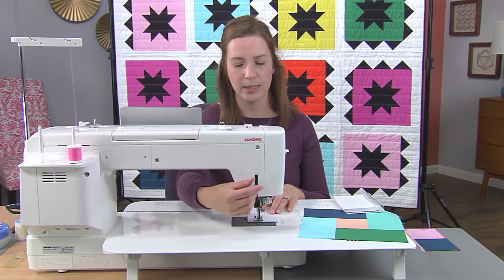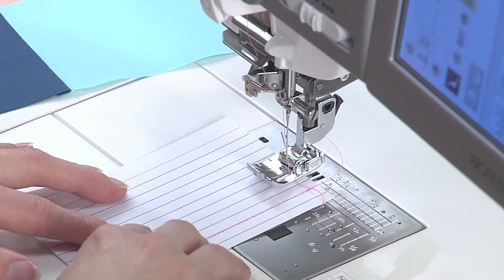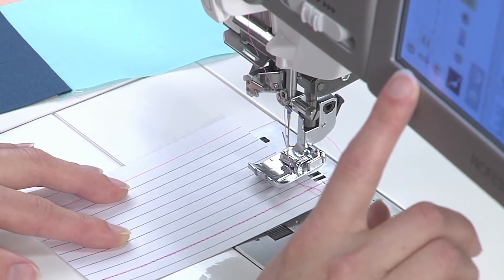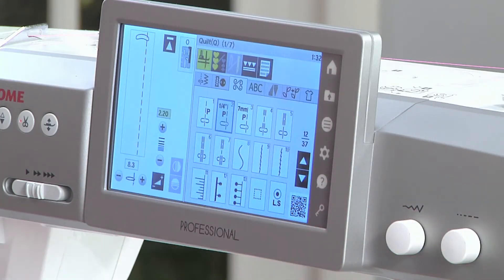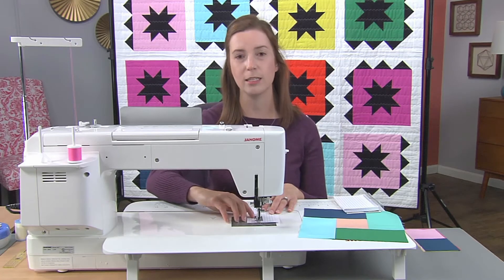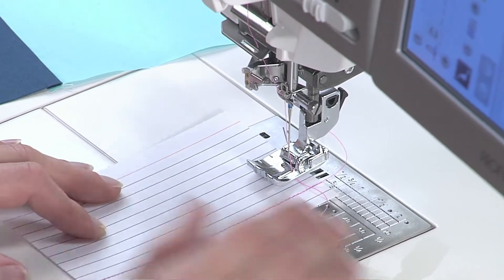What you're going to want to do is again line up the edge of your foot with one of the lines on your note card. Here though, I'm going to move my needle position a little bit and just see if I can get a scant quarter of an inch. I'm aiming for my line of stitching to be right next to the line on my note card, not on it.